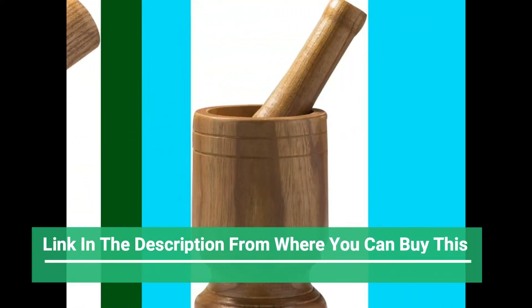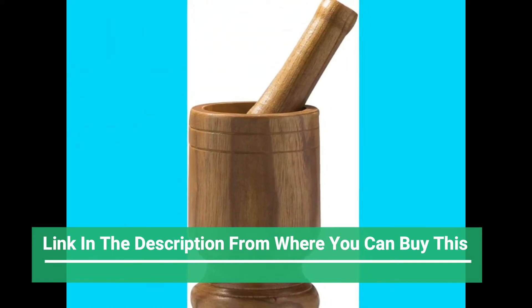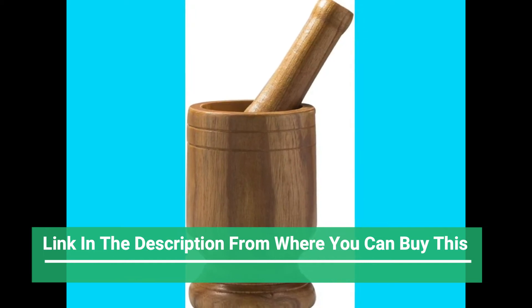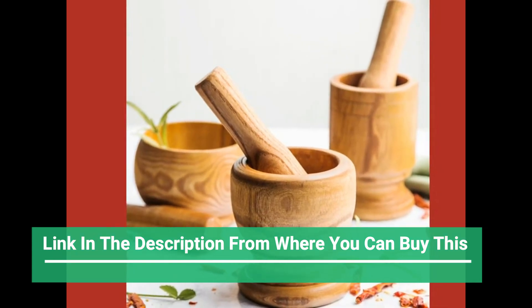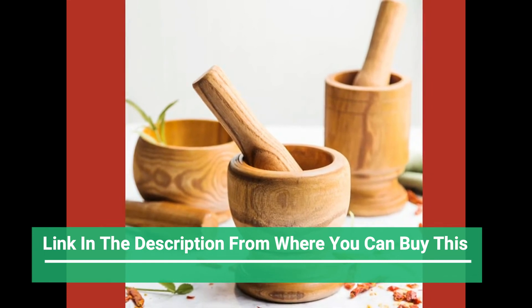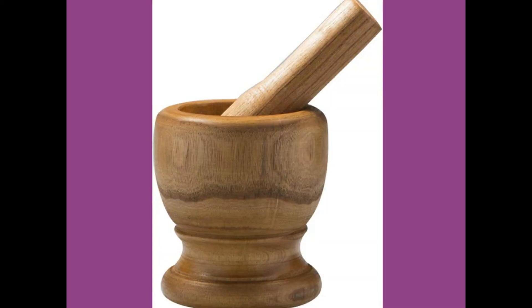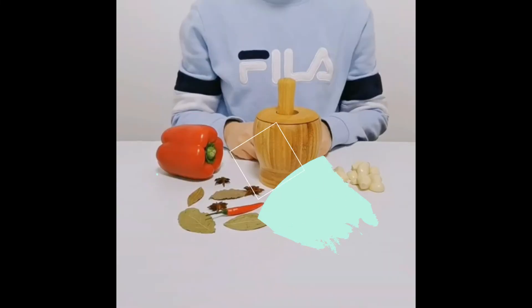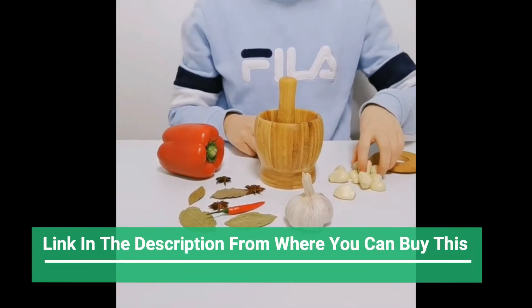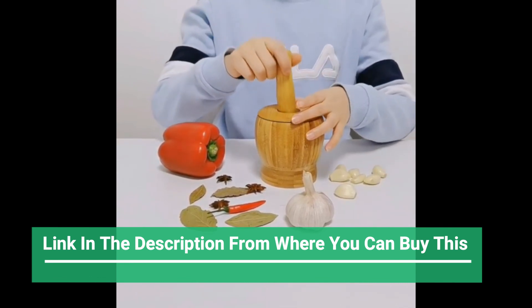Mortar and pestle — easy to clean, nice looking, environmentally friendly because it is a renewable material, which features durability, non-toxic and hygienic. Its surface is specially treated so it is not prone to mildew. Hand washing recommended — easy to use and clean.